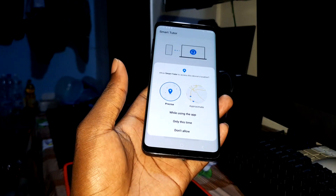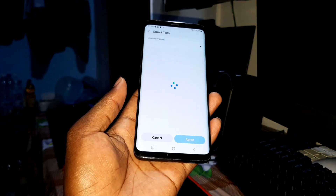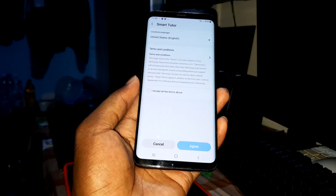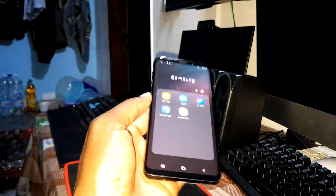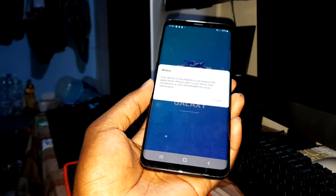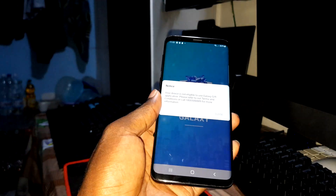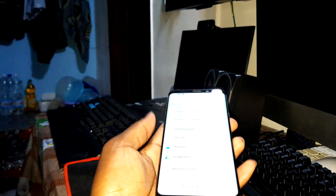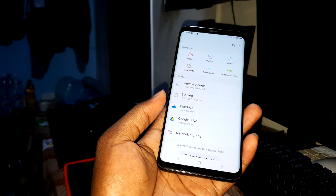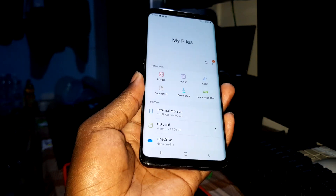Auto mode — what is Face? I've never used this before. Seriously, tell me what is Face because I don't know. Galaxy Gift — okay. As you can see my face unlock is working very well, no problem.